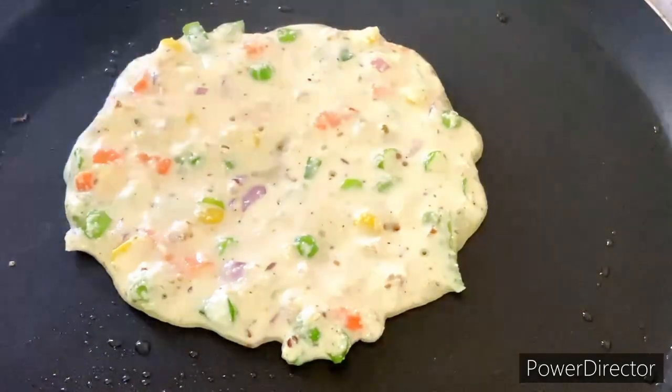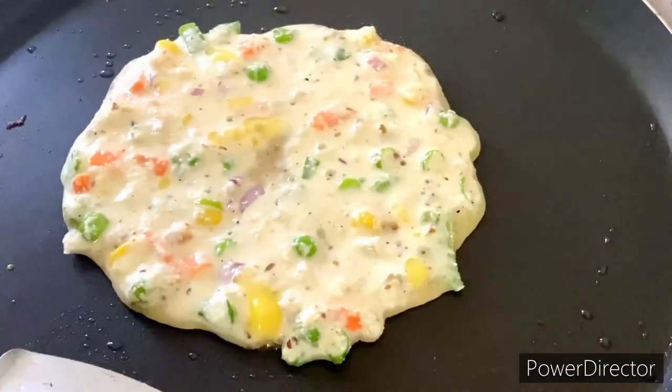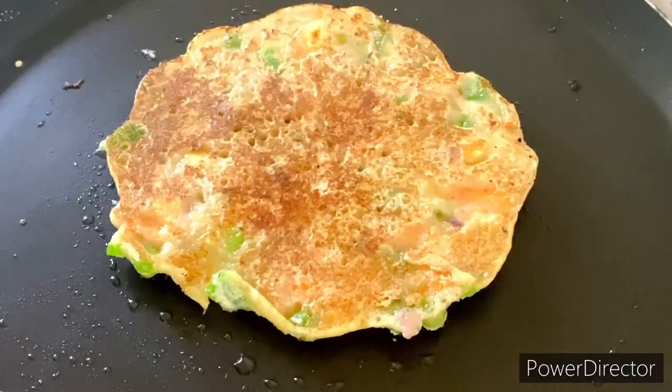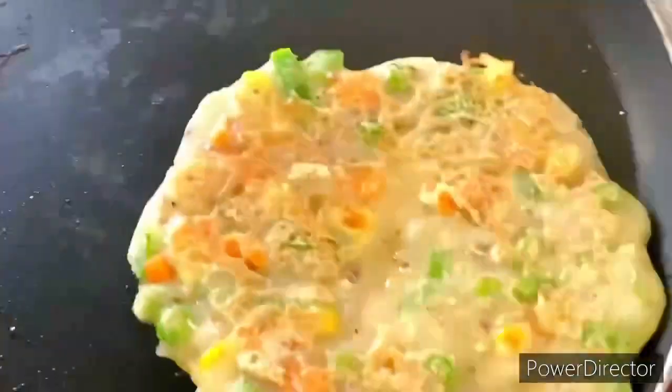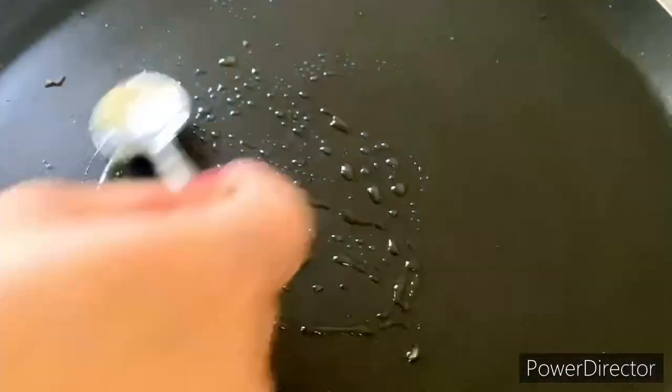Full of vegetables — look how beautiful it looks. You can spread it as little or as much as you like. Some people complain that cheelas break very fast, but it will not be like this because we have added suji, which makes the cheelas sticky and binds it, so the cheela stays soft.